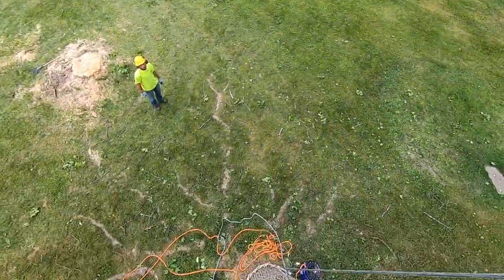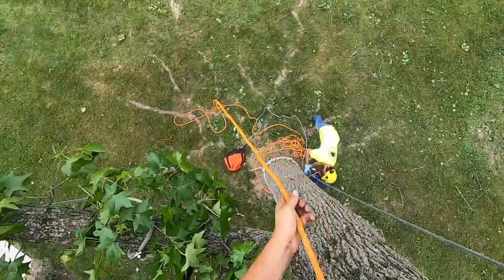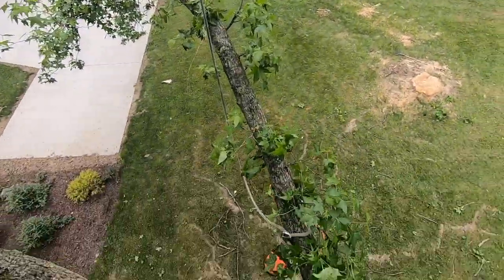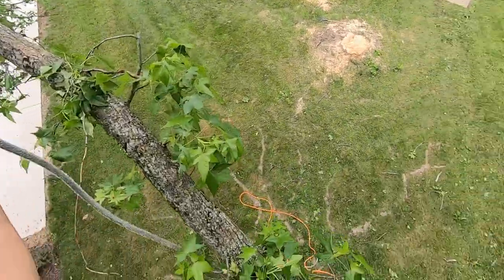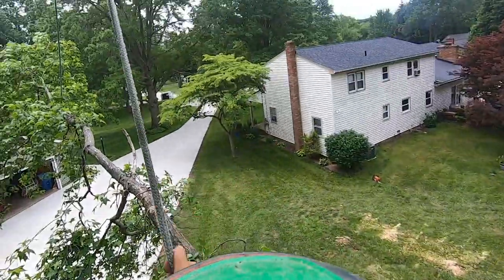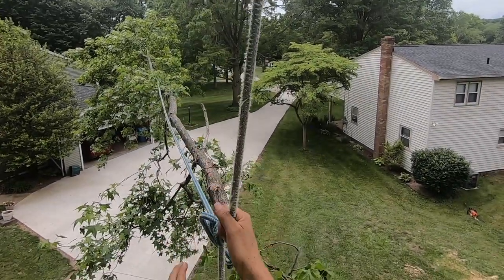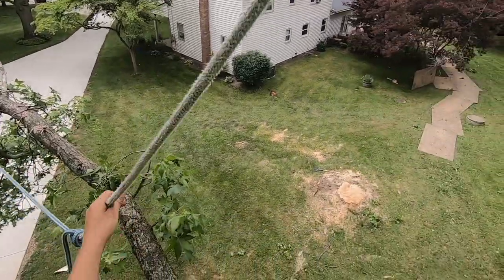Go ahead and pull all the slack out of this that you can, Elisha. We'll show YouTube here — the geometry of things. Give me some rope back. Keep going. Nice thing about the blade hitch is you can adjust the length of your legs here. Pull the slack out.